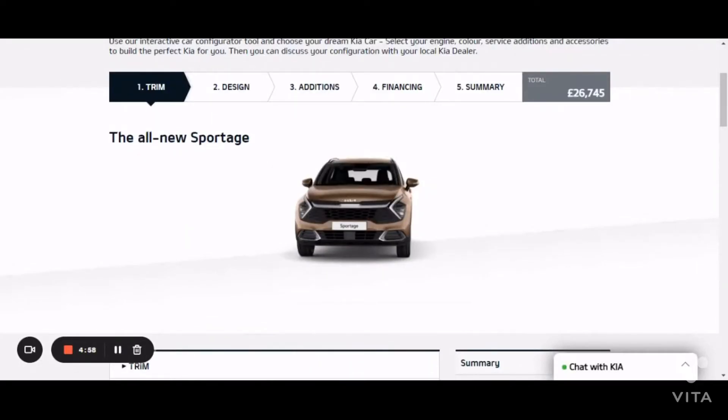Hi guys and welcome back to my channel. Today in this video I am going to be reviewing the all-new Kia Sportage. Starting with the front of the car, it has a lovely honeycomb front grille, which we see on most sports cars — this is a common thing now.